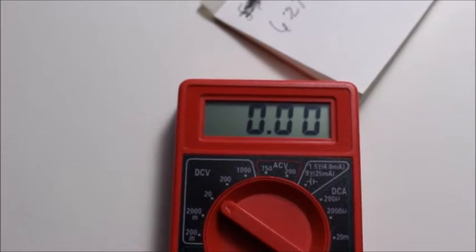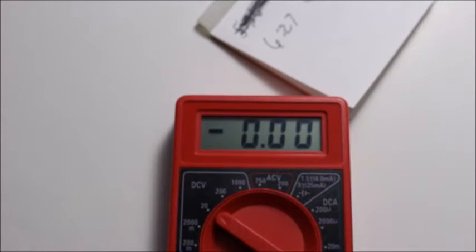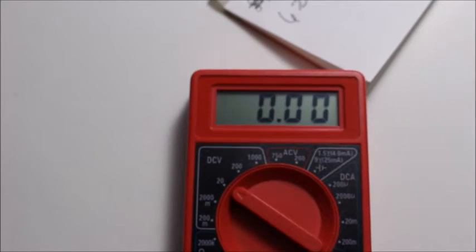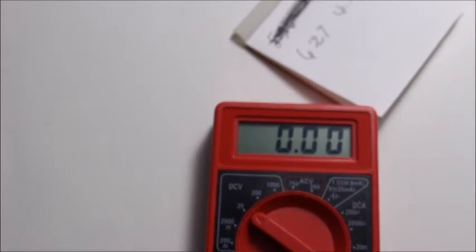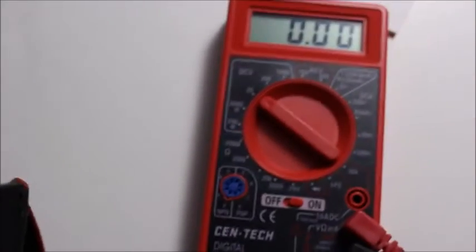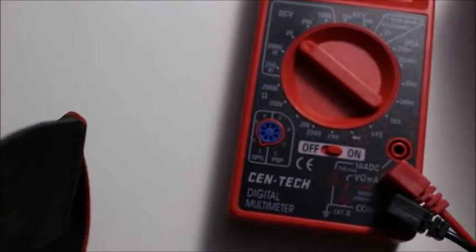Hello. I'm here to test out an Ultrafire battery. Ultrafires are not known to be particularly reliable. There are many and varied types of them on the internet — Amazon, eBay, and so forth. Some are different than others, some are a little bit better than others, and they all come in different milliamp capacities.